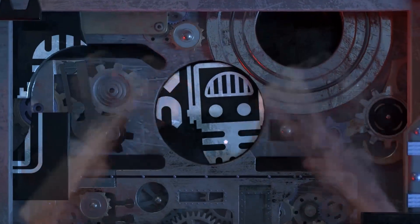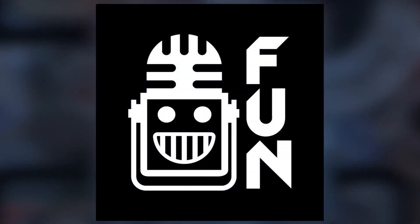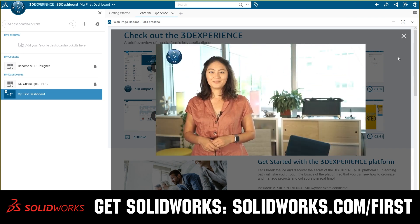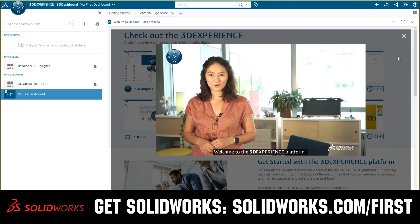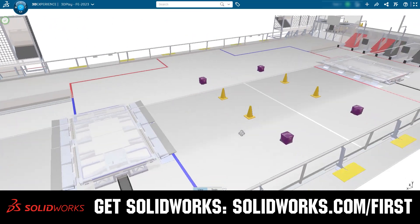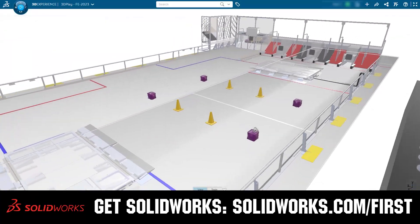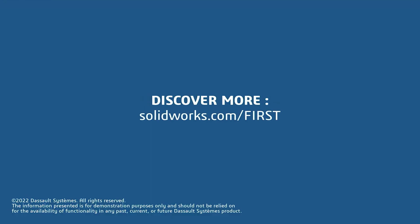This video on First Updates Now is made possible by viewers like you and also the following sponsors. If your team is using SolidWorks, make sure you log into the 3DEXPERIENCE platform to gain access to tutorials, collaborate with other users, and download the Charged Up field and kit of parts. Go to SolidWorks.com slash first and click on Log into 3DEXPERIENCE platform to gain access.